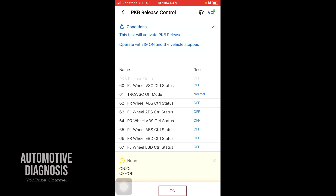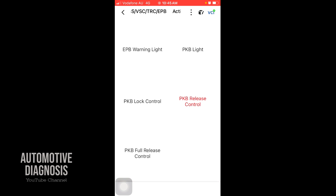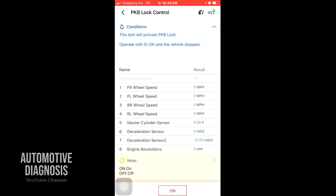You can go for PKB release, and you have live data here as well. If you press the button, you are actually releasing the electronic parking brake — you can hear the electronic parking brake activation right now because it's released the parking brake. You need to do this whenever you want to change the rear brake pads on a car with an electronic parking brake. After releasing, you go for lock control and press it — you can hear the electronic parking brake operation sound again as it re-engages.